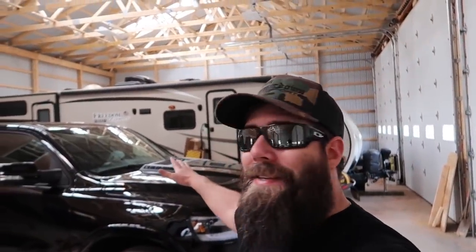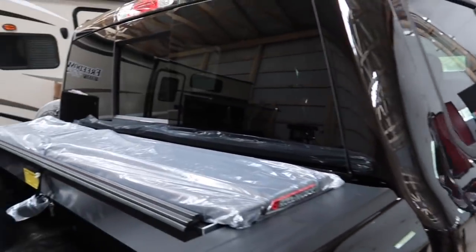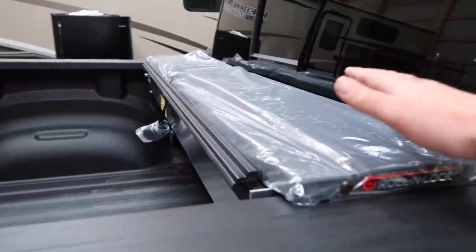Now that you guys are all up to date on the Copart build and the Camaro SS, we're going to be moving on to the 2019 Ram 1500. We do have a tonneau cover for the back — if you guys saw my previous video we kind of ran out of time on that one — so we're going to be doing our Roll-N-Lock tonneau cover install. Let's get started.